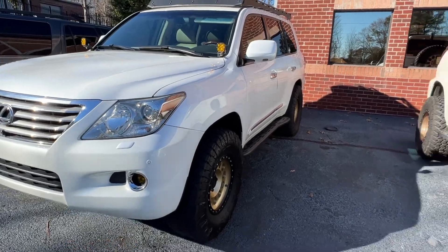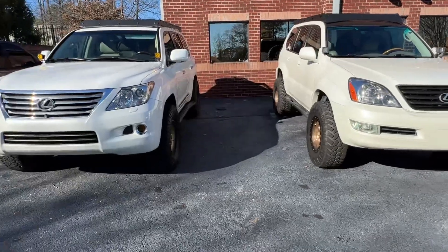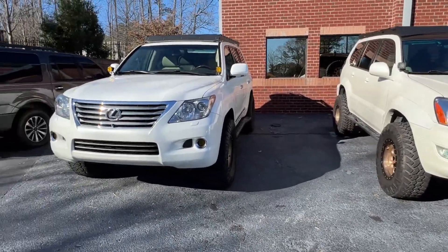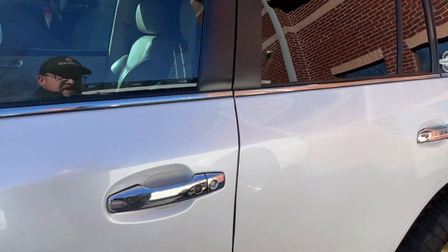This thing tows 8,500 pounds; the GX tows 6,500 pounds. I do have a 22-foot car hauler that I regularly tow built GXs around, and that's one reason I really prefer the LX for my daily — just for the power.